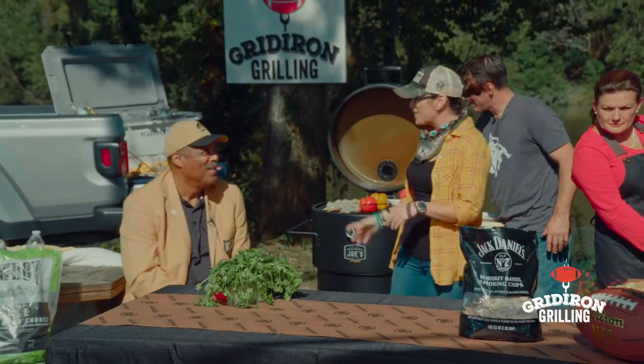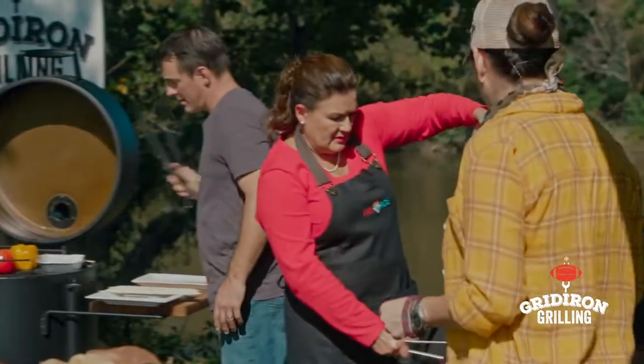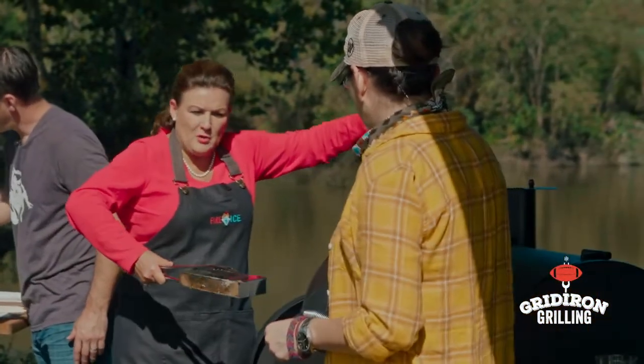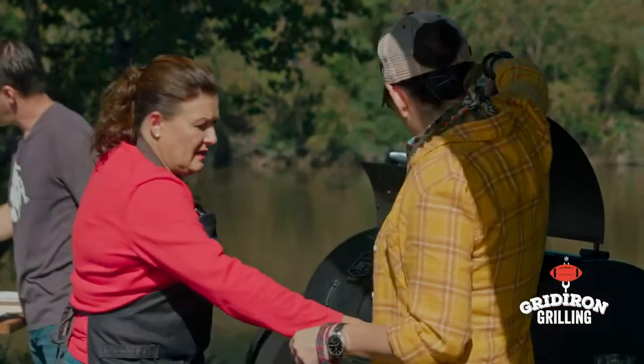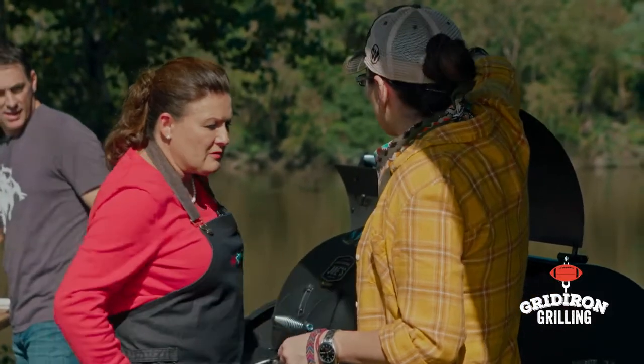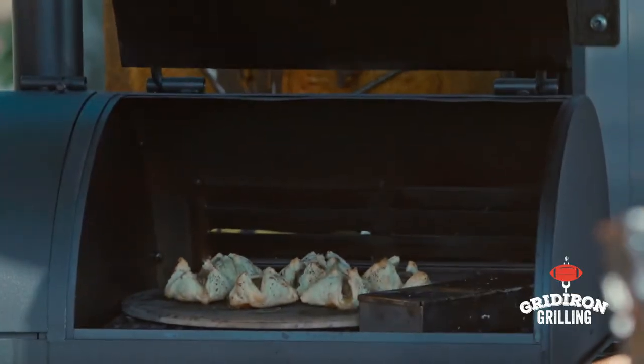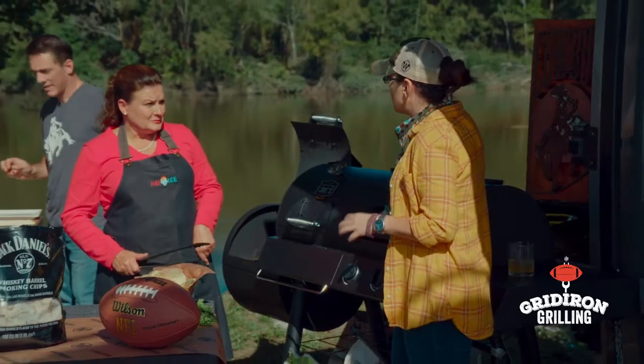Alright, let's check in with our pit master Tina. I've got my whiskey barrel chips here smoking. We've got our mini wellingtons in there and I'm going to finish them with a little smoke from those whiskey barrel chips. Give it about two minutes and we're going to be eating.